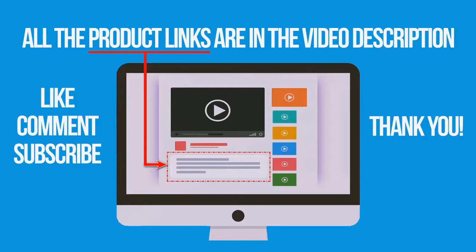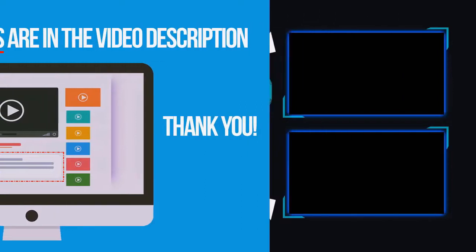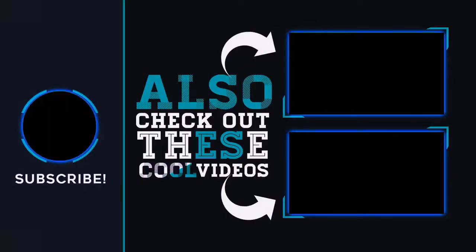If you're interested in buying one of these products, links to all the products mentioned in this video are in the description below. If you found this video helpful, don't forget to like, comment, and subscribe. Thank you for watching.